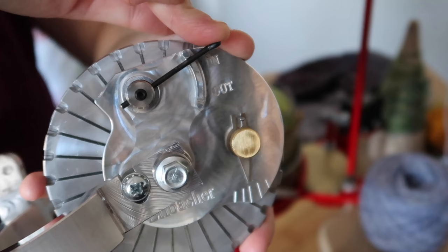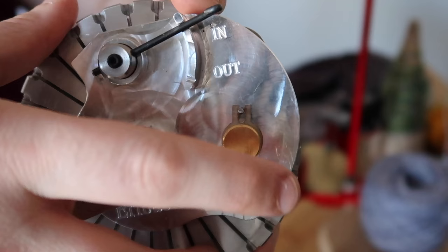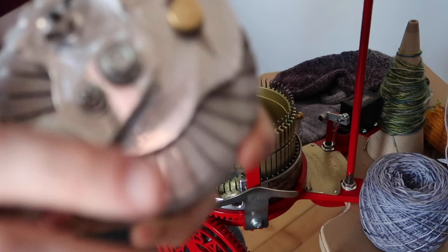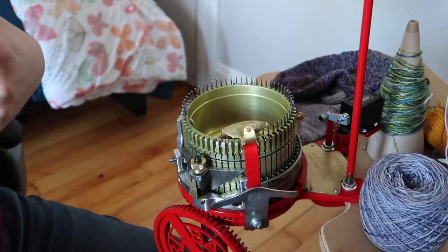You can set the ribber needles in or out, which will change the ability for it to rotate, and I believe the other adjustment controls depth — how far out the needles go. I'll have to look that up and add it on screen. I don't have any ribber needles right now because they were missing from my package — just a simple mistake. The ribber dial sits on top and fits perfectly into a hole on the machine.